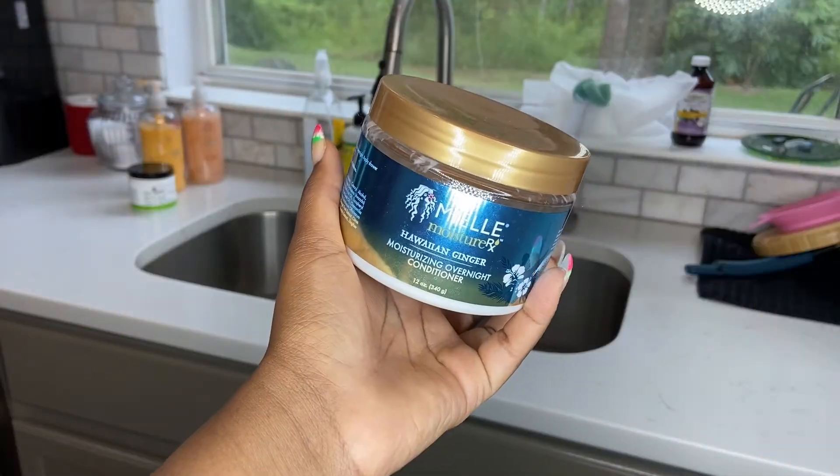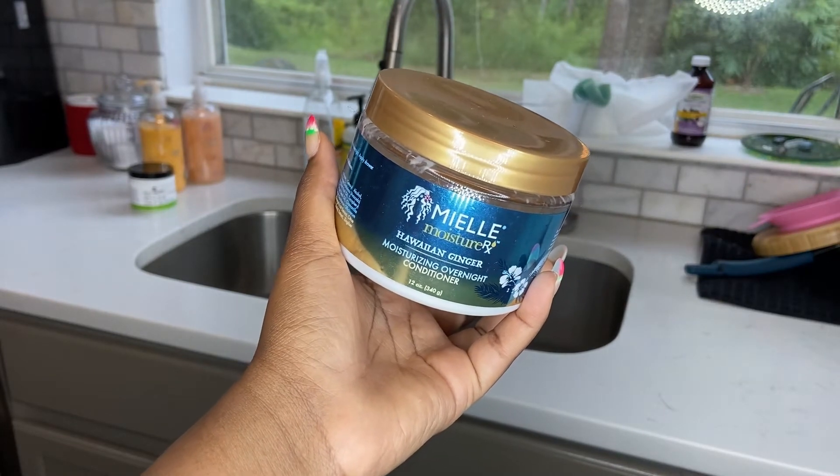I'll leave a link in the description box along with my coupon code, which is ROSES10, for 10% off your order. They also have other things on their website like deodorants, scalp scrubs, and a foaming scalp shampoo. Don't forget to check out Zion Health in the description box. They do have a vanilla coconut flavor which I'm very interested in trying.